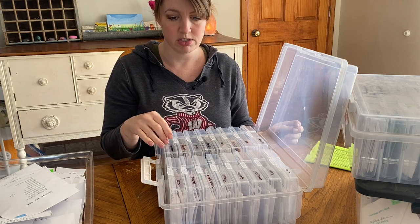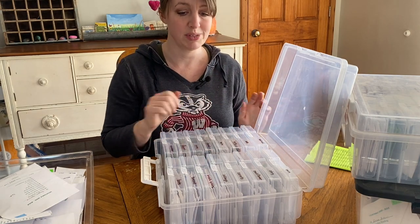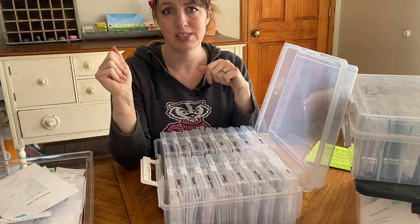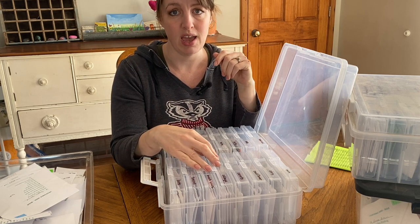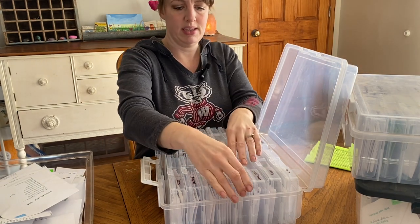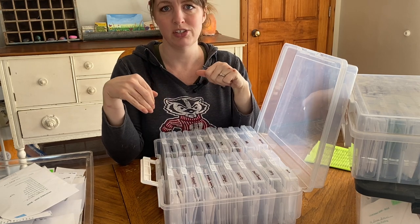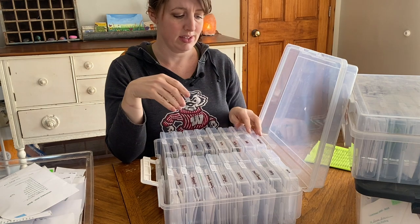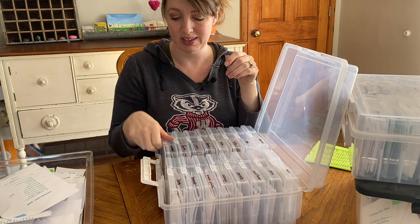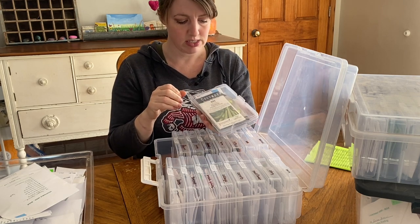The nice thing is if, let's say, my cabbage — if I end up purchasing so many cabbage seeds that this isn't adequate, I can adjust them. I can take this out and move things around and it will still be alphabetized. I don't have to rework the whole system — I just add one and adjust them, move them, and the last one here would go into the next box. It really works so nicely. I like it a lot. And it keeps everything dry, keeps it clean, keeps it free from little mice that might want to take a snack on your seeds.